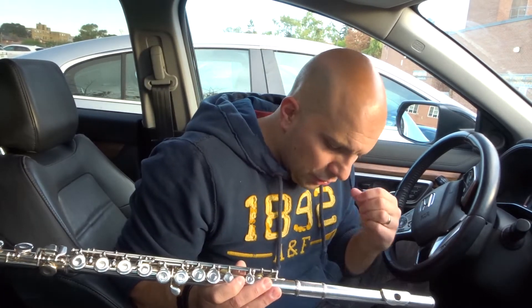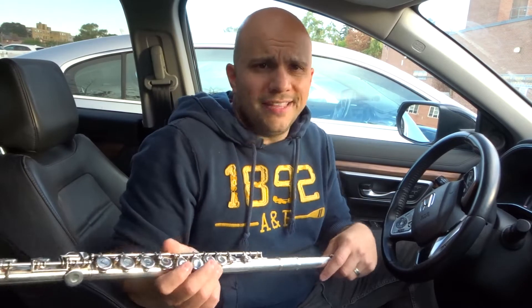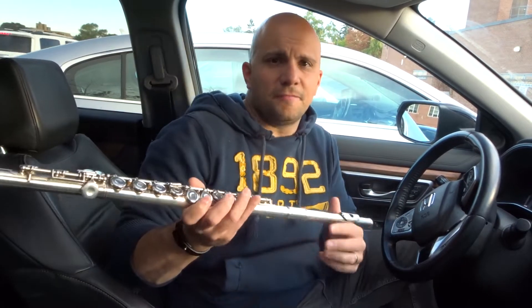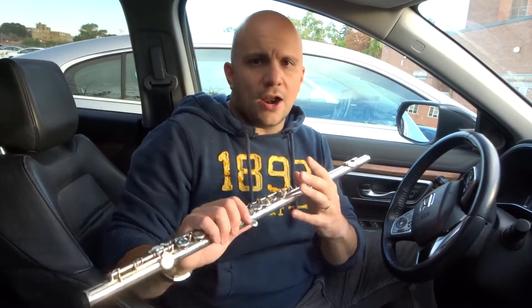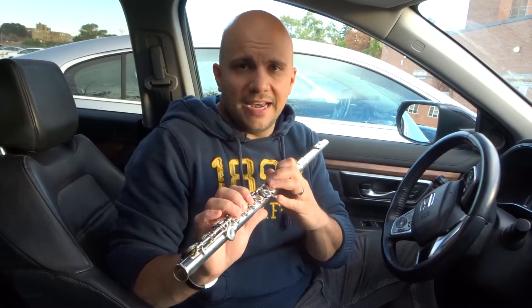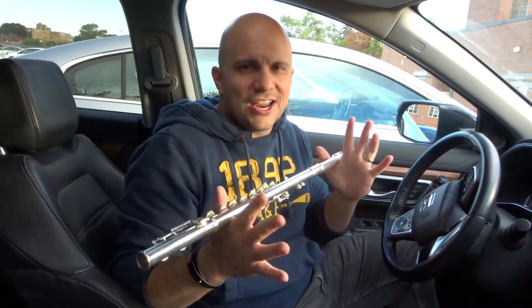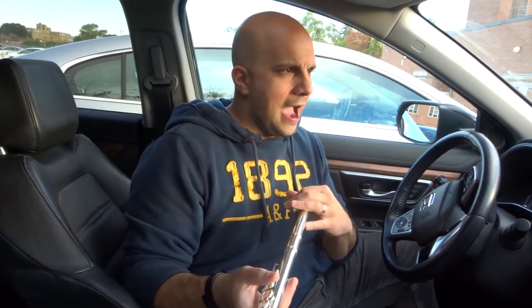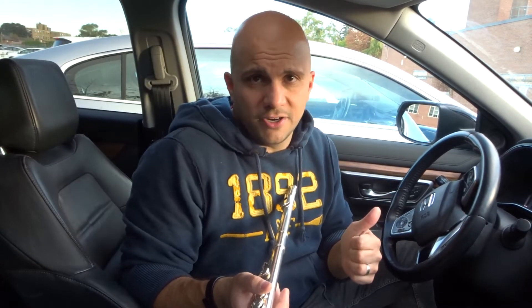Last but not least, tip number seven is to learn the right way to hold the flute and play the flute from the very beginning. Are there flute players that don't hold the instrument properly? Of course there are! It's not the final thing with regards to playing the flute. But learning how to hold and play the instrument properly from the very beginning will make your learning process that much easier. Let me give you an example — I'm a drummer by nature. I play probably over ten instruments now. With drumming, I basically just picked up drumsticks and my dad showed me how to play some basic beats. I didn't learn how to read drumming sheet music or the basics of making beats.